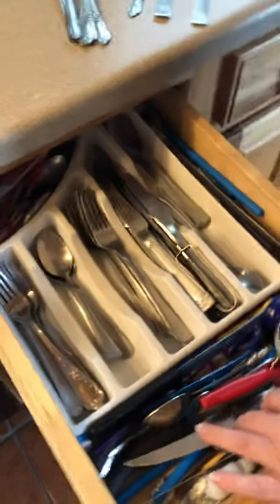What else might I have in here? Oh, rings! This gives me an idea. I have mason jars — great fine motor skills practicing putting those on. So I'm going to grab a couple of those.